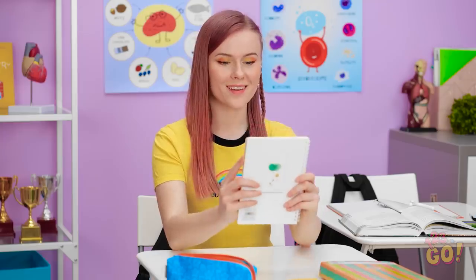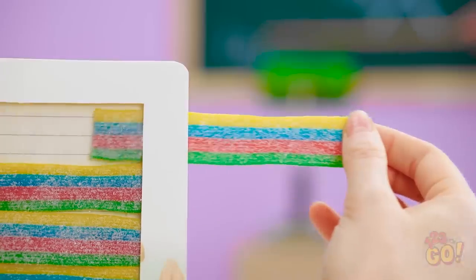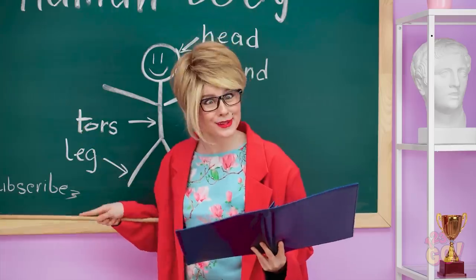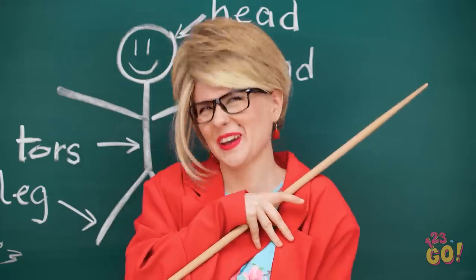It's the most beautiful thing I've ever seen. Not to mention, the tastiest! Mmm! And that, my friends, is the human body. She's done? Oh! Oh, stop! I'm blushing!